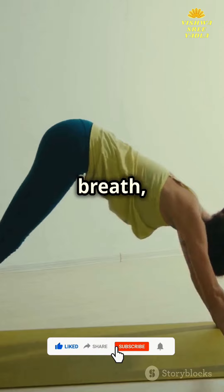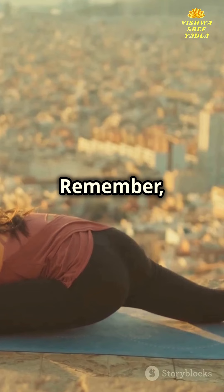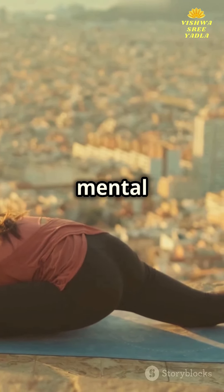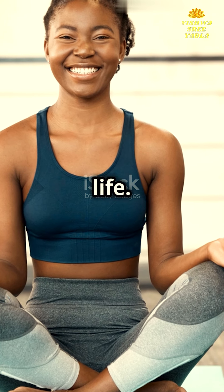Each posture is linked with breath, creating a flow that energizes the body and calms the mind. Remember, Ashtanga is more than physical postures — it's a mirror to your mental resilience. Embrace this practice regularly and watch as tranquility and strength unfold in your life.